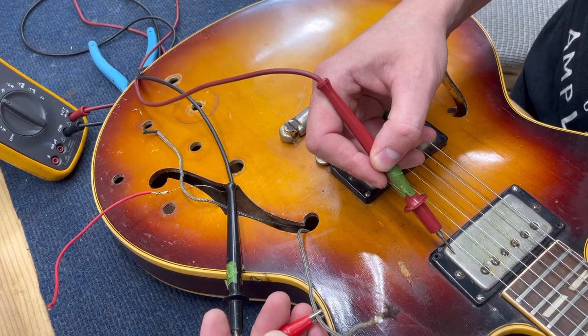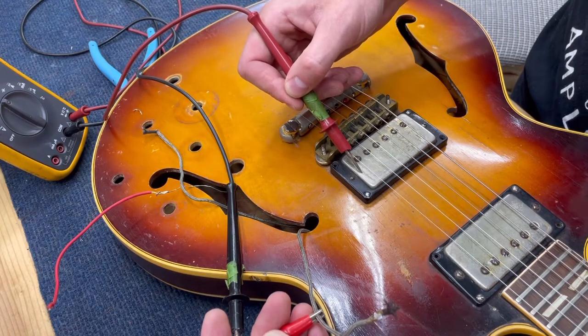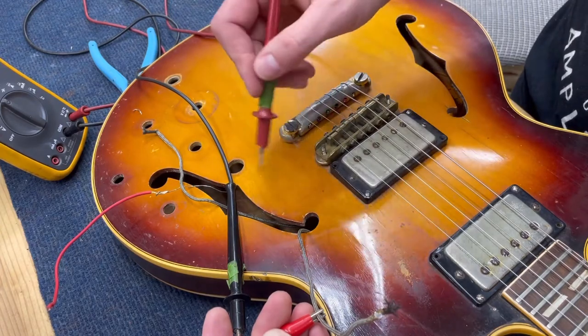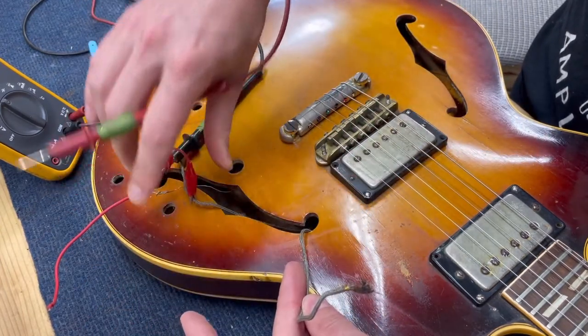If it beeps, that's the one. If it doesn't beep, it's not the one. You just have to make sure that the pickups are separated from each other — so this is for the neck and this one's for the bridge.